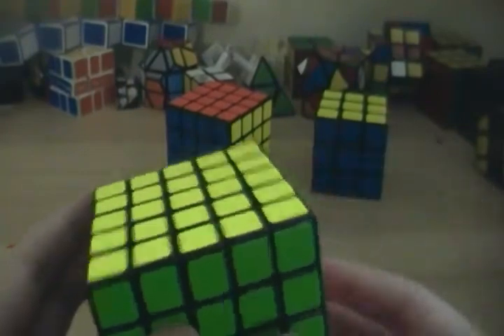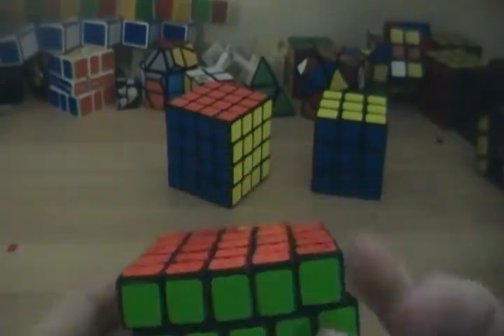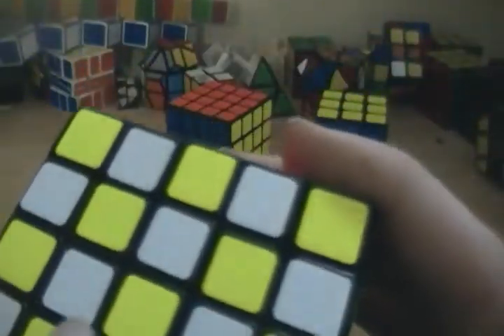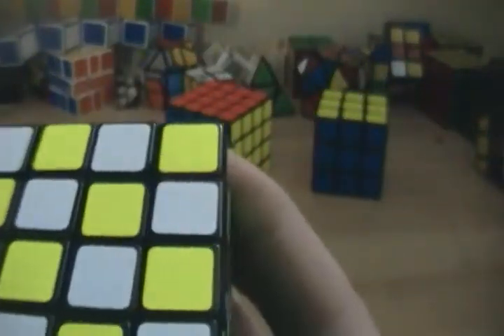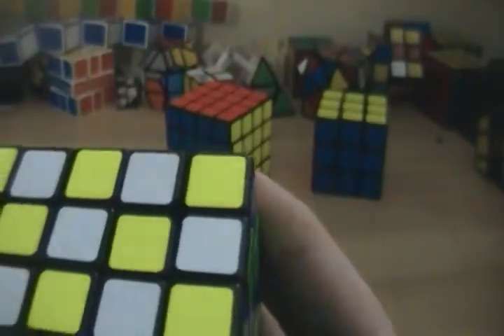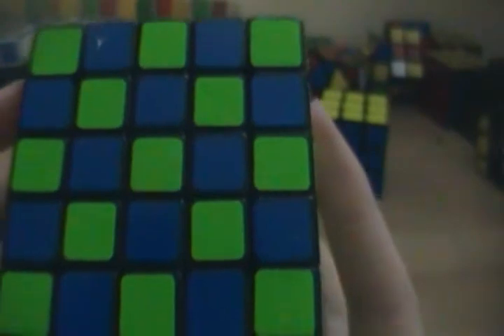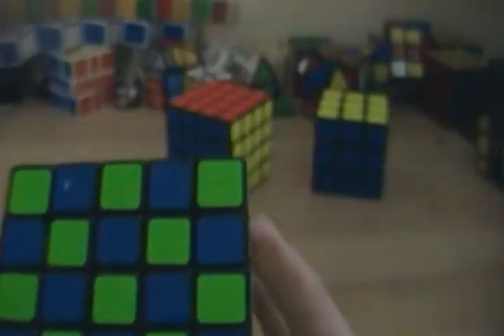It doesn't really affect solving or anything — I still get about the same times. The contrast between colors is really good. It doesn't show up too much in the camera, but the fluorescent-looking yellow really stands out from the white. The blue and green are so different — the easiest thing to tell, they're not the slightest bit similar. Red and orange, same thing — they're just so different. They did a very good job of making sure these stickers are nowhere near the same.